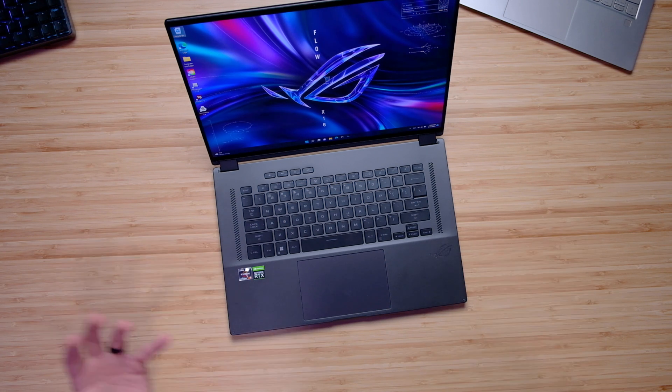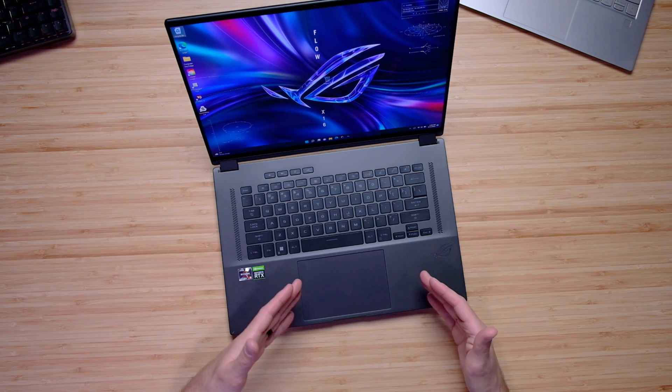Here's a quick audio sample so you can hear what it sounds like to use the keyboard and the trackpad.